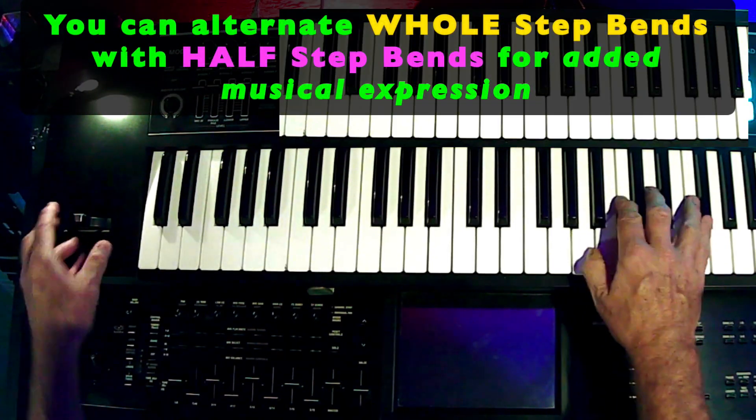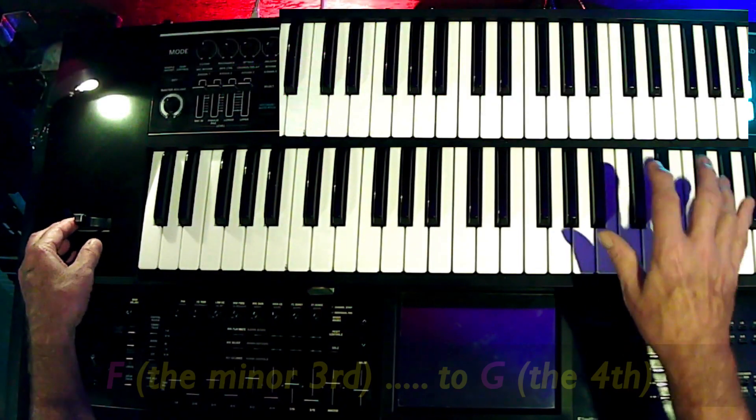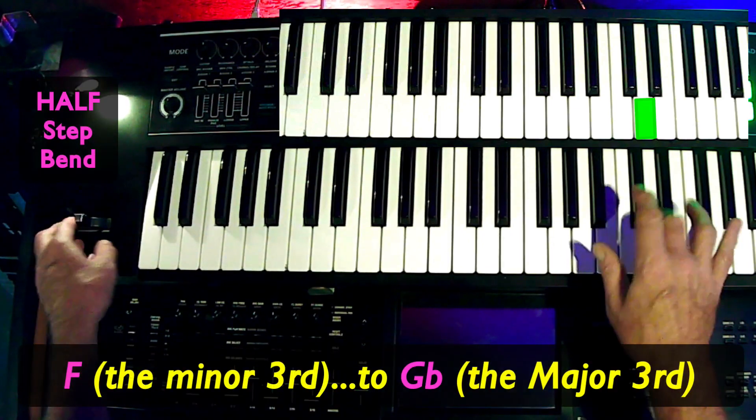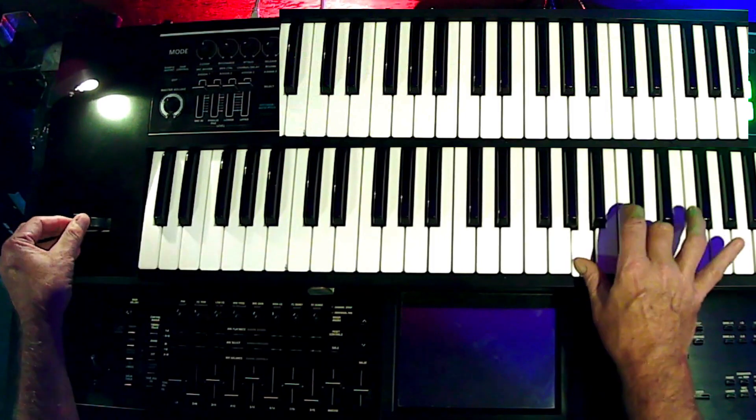And you can use it with an alternating full-step bend and a half-step bend. There's the full-step bend and then here's the half-step bend.